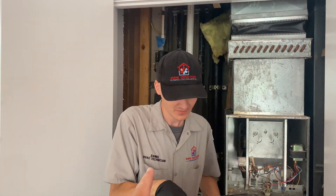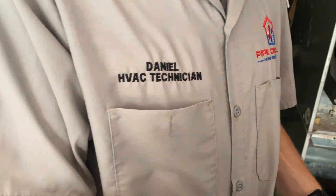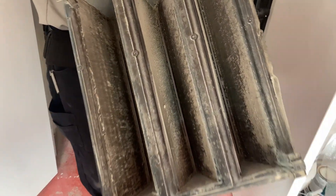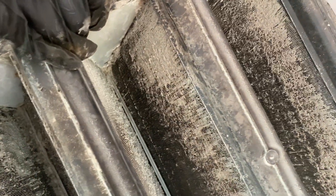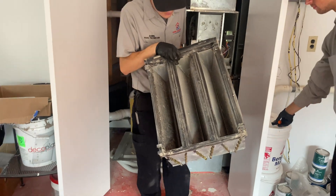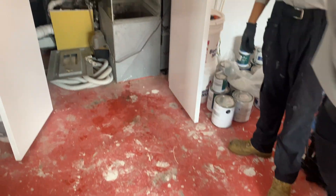By the way, ladies and gentlemen, yesterday was Daniel's birthday - Daniel, the HVAC technician. Check him out, DC HVAC on YouTube. Take a look at this filthy evaporator coil. Wow, that is scary. Look at the dust pouring out of it. It's crazy.